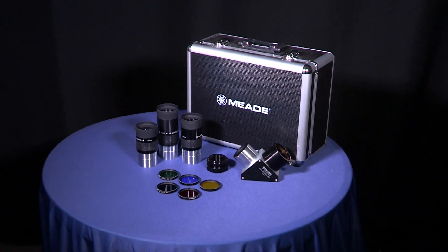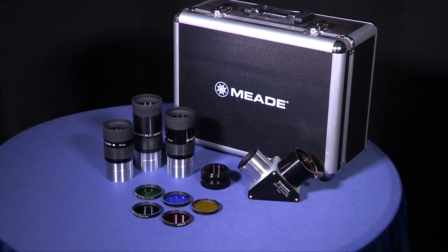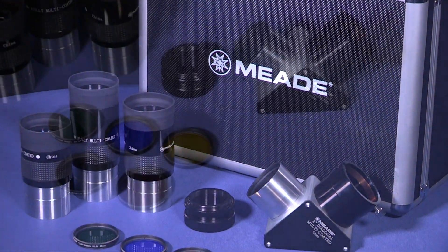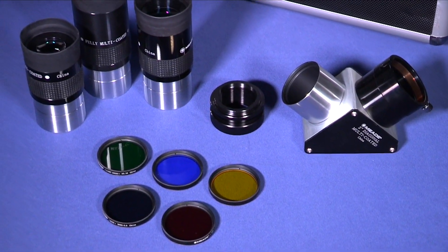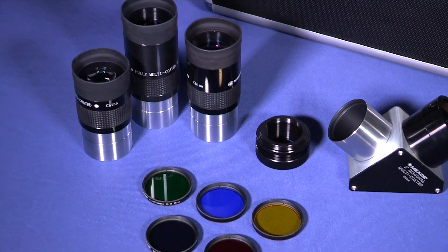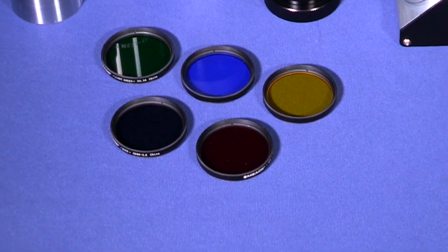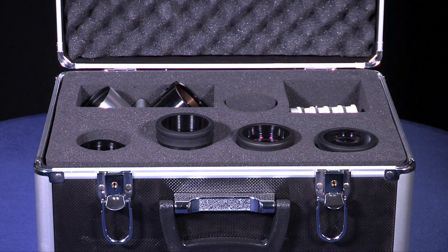Also available is the Series 4000 2-inch eyepiece set, which includes 3 fully multi-coated 2-inch eyepieces with a 3-element design, a 90-degree diagonal mirror, a 1.25-inch eyepiece adapter, a 2x Barlow lens, and 5 color filters. Each set comes in an aluminum hard carry case for easy transport.